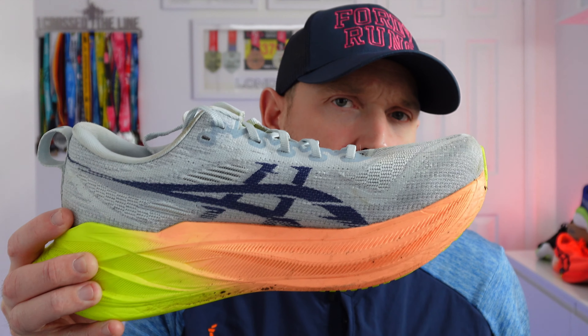In this video, I'm going to be telling you whether the Nova Blast 5 is actually a sensible, discounted alternative to the Super Blast 2.